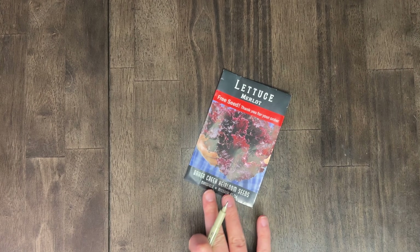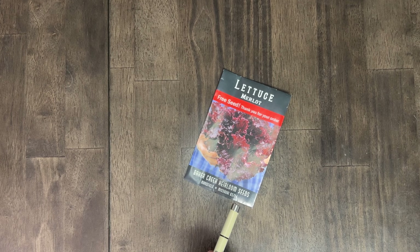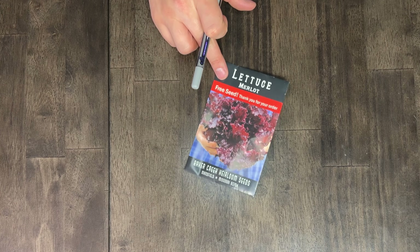Next up is a free seed — Merlot lettuce. This was really popular with some YouTubers I watch last growing season. I think that as far as lettuces go, we should stick with things that we know we'll eat. We've had trouble with lettuce in the past, so I want to do something that's not finicky.